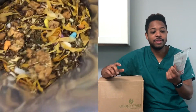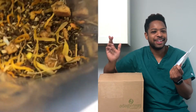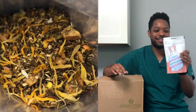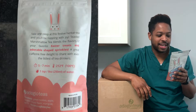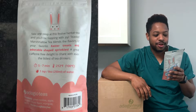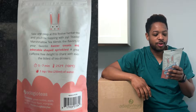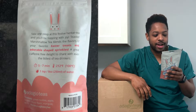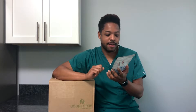The review of this tea will probably go up before the unboxing, so check out the link. This one says: 'Take one peep at this festive herbal tea and you'll be hopping with joy.' Teaster marshmallow tea blends the flavors of your favorite Easter treats in adorable shaped sprinkles — a great caffeine-free delight to share with even the littlest of tea drinkers. It's green rooibos, apple, sprinkles, natural flavor, marigold, and apricot.